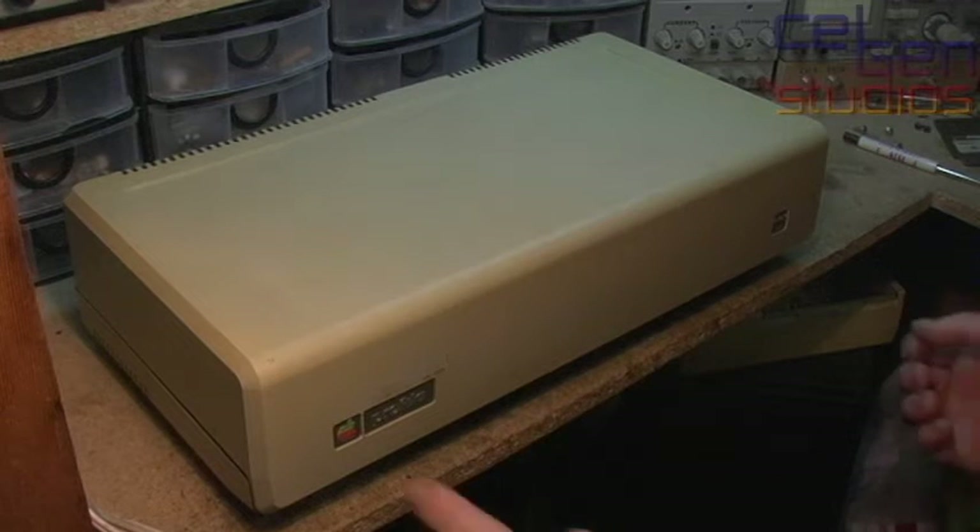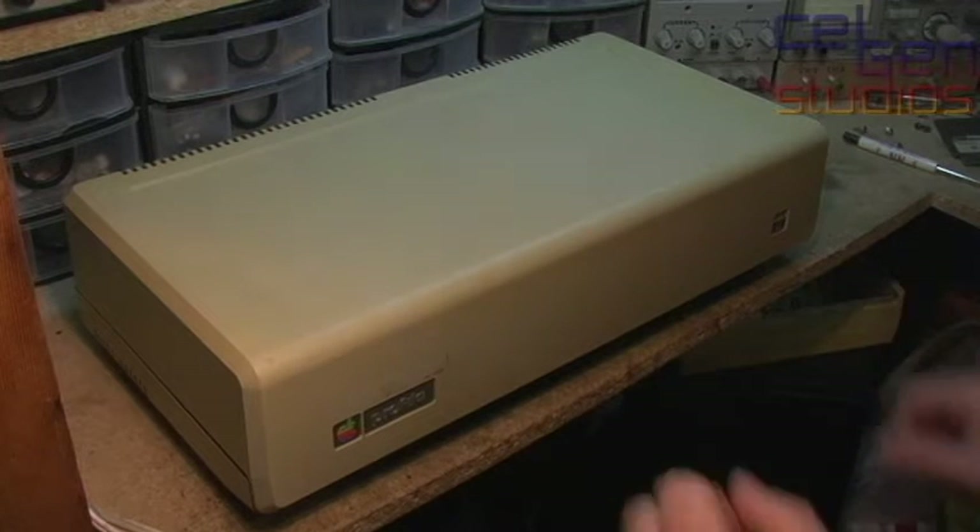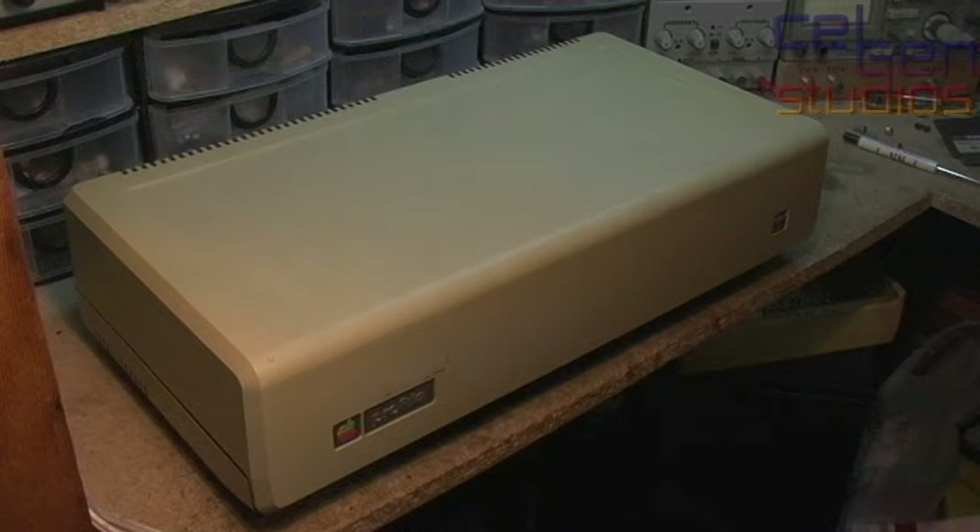On the bench right now is this Apple-branded unit. What this actually is, is the Profile Hard Disk Drive — or 'hard file' as they were calling it back in the early 80s. This was either a 5 megabyte or 10 megabyte option that you could interface and plug into your Apple II, your Apple III, or — as a requirement — your Apple Lisa.